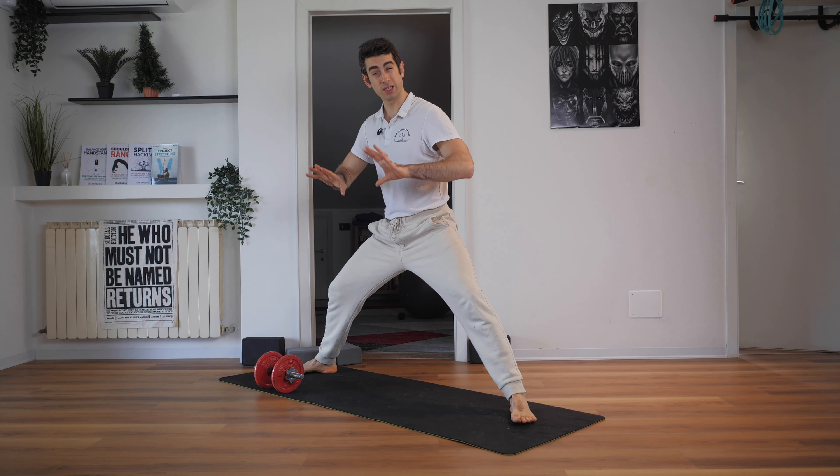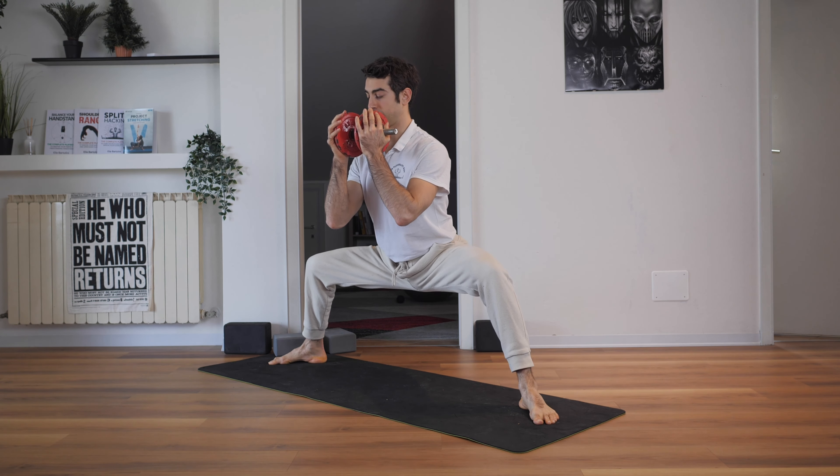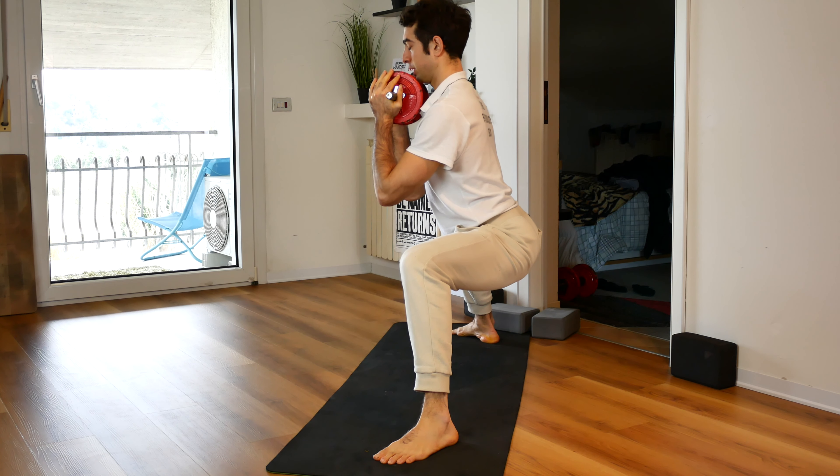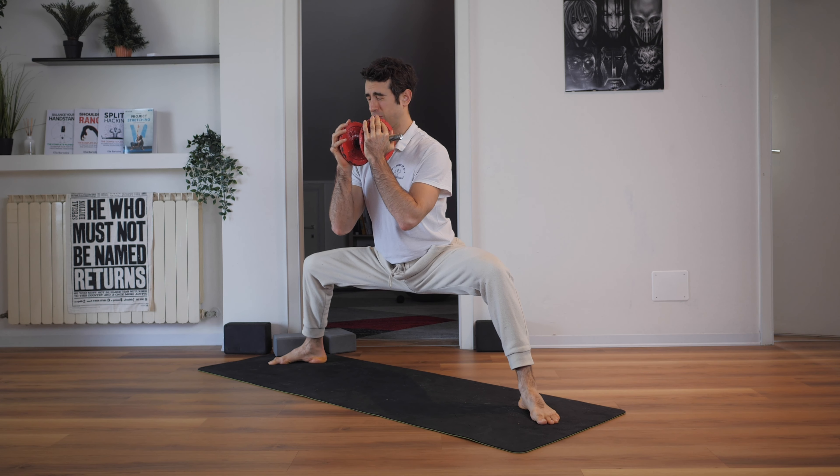Push your hips down toward the floor. Or you can take a weight, put it in front of your chest, and go down into the stretch. Let the weight push your hips down into a deeper and deeper stretch. Squeeze your glutes and really push your knees out as you are in the stretch.